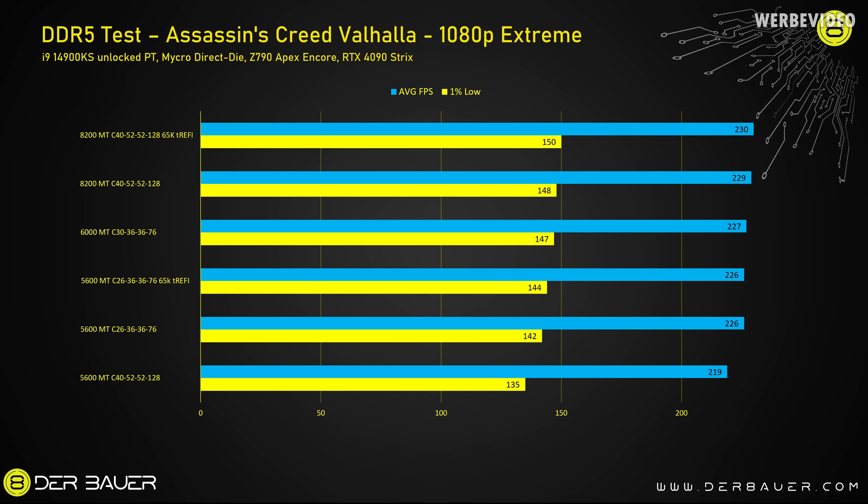In Assassin's Creed Valhalla, the differences between configurations are very small except for 5600C40, which is just pretty slow. Looking at average fps, they're all close together at around 230 fps. Only in the 1% low are there bigger differences, but still small — from 5600C26 to 8200C40 there's just a 4% difference.